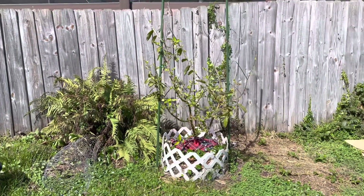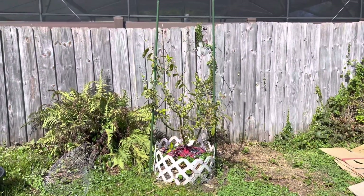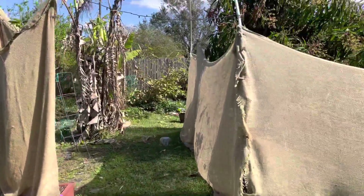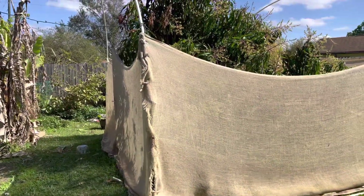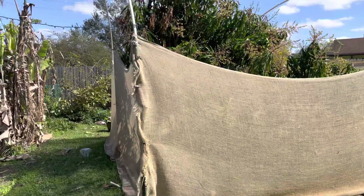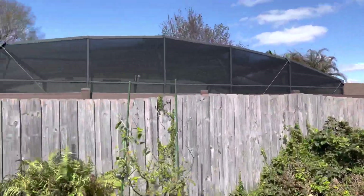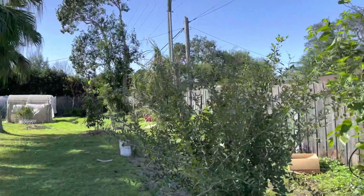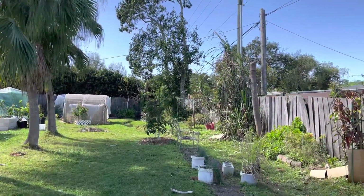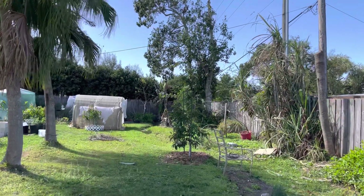I planted it high and tight, then backfilled with mulch and stuff, almost level to the ground — and it's been successful so far. I planted this mango tree, which I have covered right now so you won't be able to see it, too low — and I've had so many problems with that mango tree, I cannot even explain how many problems it has given me.